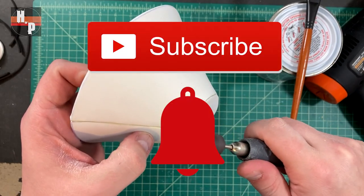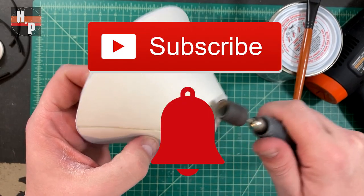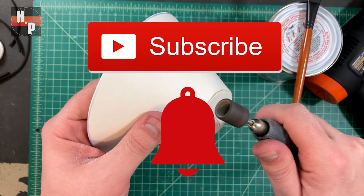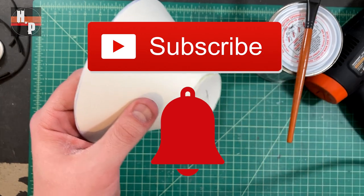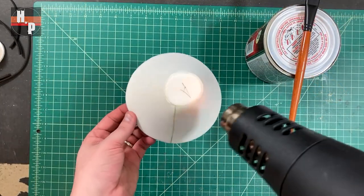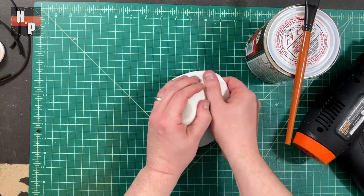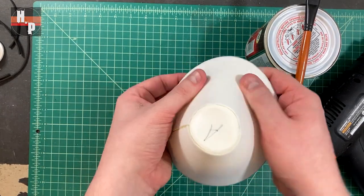While I sand, I would appreciate it if you would click the subscribe button if you haven't already, and go ahead and click the notification bell so you can be notified when the next part of the IG build is released. Next, heat the pieces with a heat gun and mold the piece so that the bottom edge of part B flares out a little bit at the bottom.